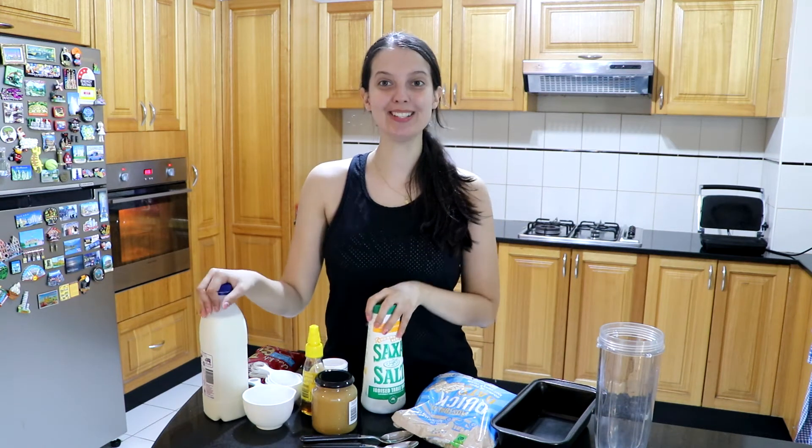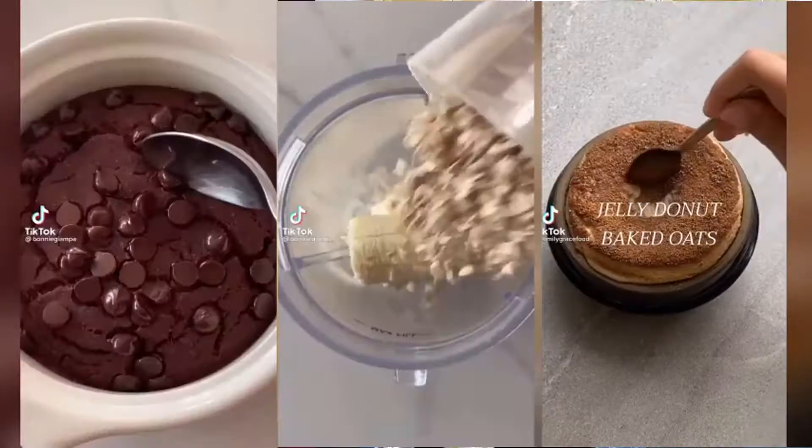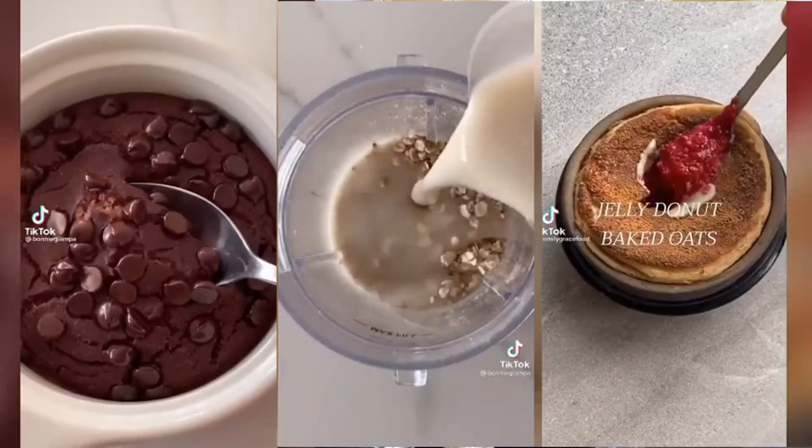Good morning guys! This week's vlog is slightly different. We are going to be trying TikTok baked oatmeal recipes. I don't know if you've seen them online but they look so good. I'm kind of late to the trend but the thing is, for breakfast I'm a grab-and-go kind of person.